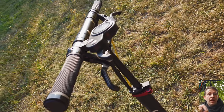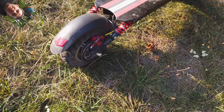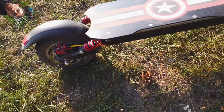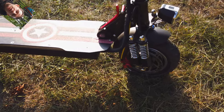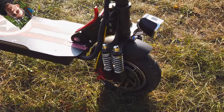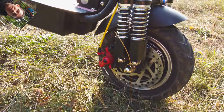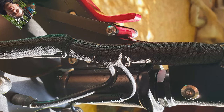I recommend charging this beast to only 52V. Next tip is about the old version of the Langfeite L8. In the L8S we've got 2 levers for the brakes, but in the older L8 we've got only one, so by squeezing that one lever you're using 2 brakes at the same time — which is quite a bad idea, as you can imagine.